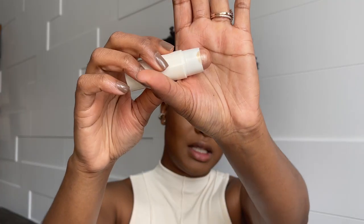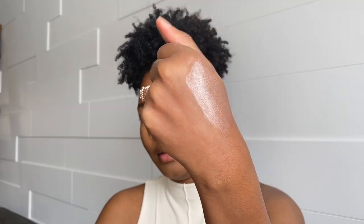I'm going to add a little bit of glow using the Myriad Highlight Bomb in the shade Bounce. I put some on the back of my hand first, spread it, and apply a little bit with my fingers. Then I'm going to set everything again using the Charlotte Tilbury setting spray.